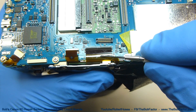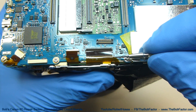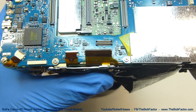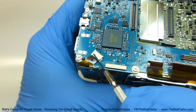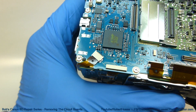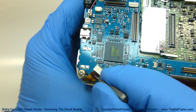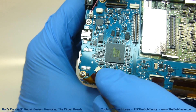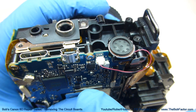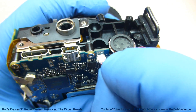This flat ribbon cable doesn't have a hole in it, so you should be able to just lift up and pull back lightly and it'll come out. On this next flat ribbon cable, there's no locking bar, so we don't have to unlock it — just pull the cable out. The last one to disconnect is this small one with two wires in it; just pull it out.